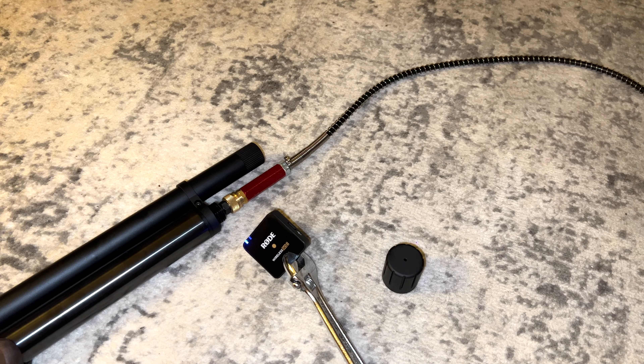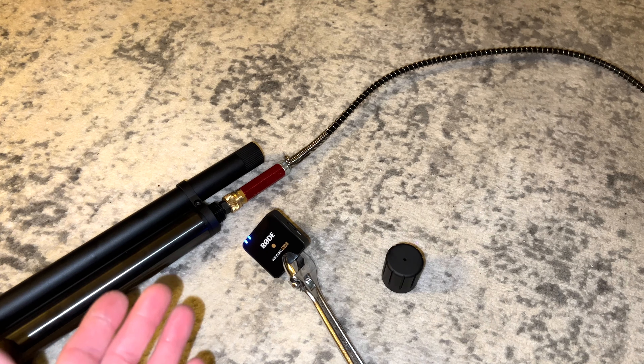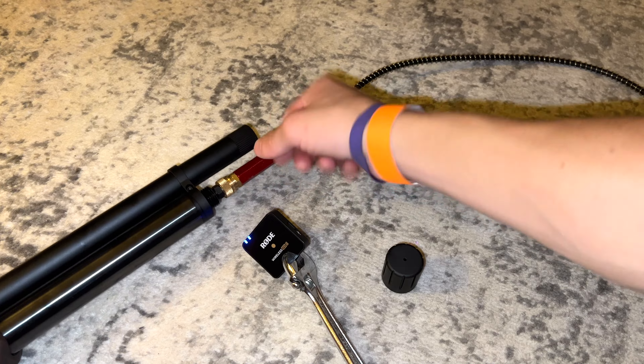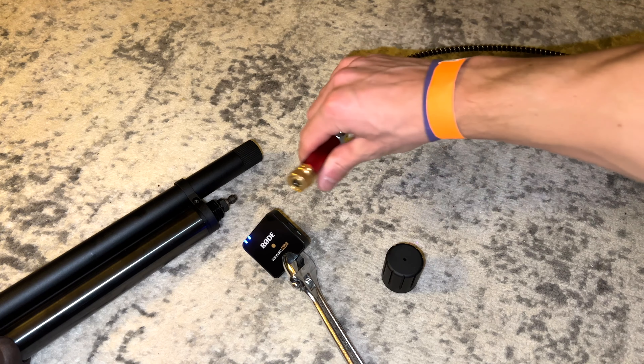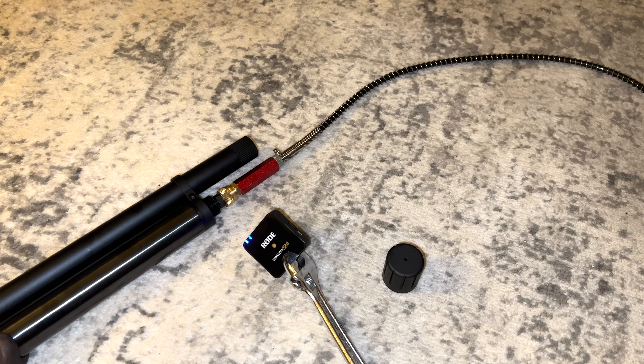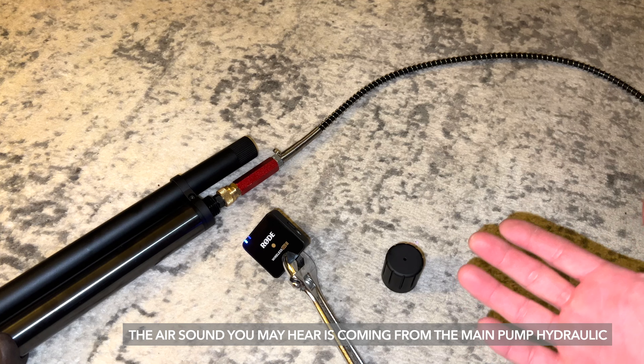So here we go. Of course for this video it's not doing it — which I'm kind of happy about — but that's the annoying part: it's not consistent. Let's depressurize the line and see if we can do it. I'll move it around a little bit and try again. All right, here we go for attempt number two. And would you look at that — it's not leaking. So who knows.